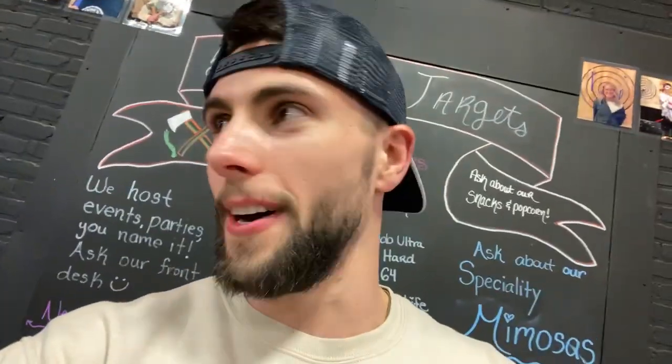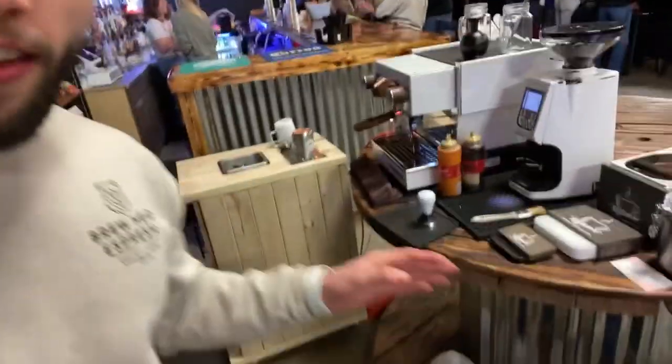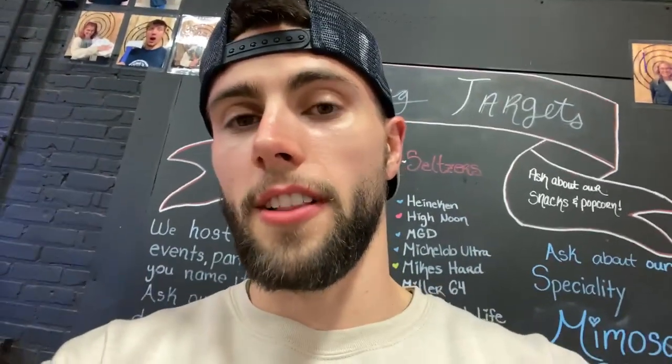We've had a pretty good turnout. This is at an axe place, so if you guys are from around the Bourbonnais, Bradley, Kankakee area, make sure to check out Splitting Targets — it's been really fun and the owners are amazing. We had a coffee cart that we made but unfortunately it didn't all fit in my truck, so we went with the pop-up table and they were kind enough to allow us to use theirs.